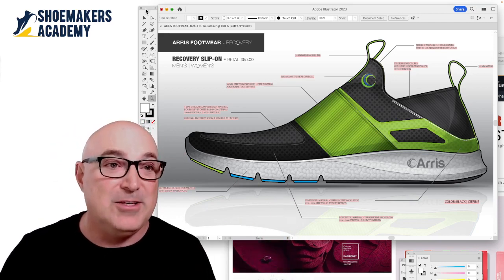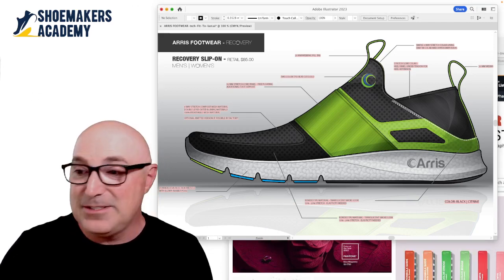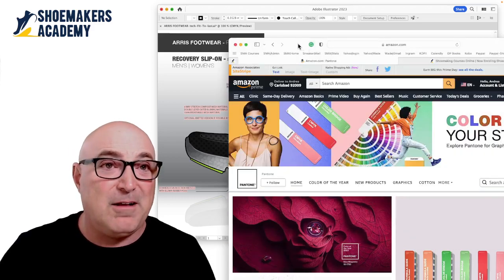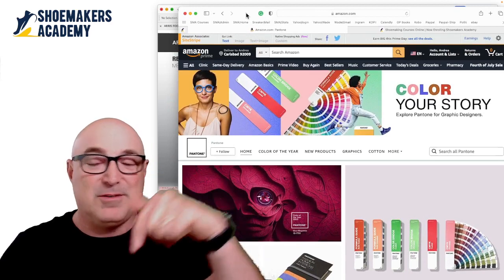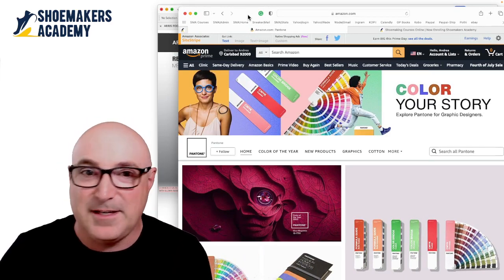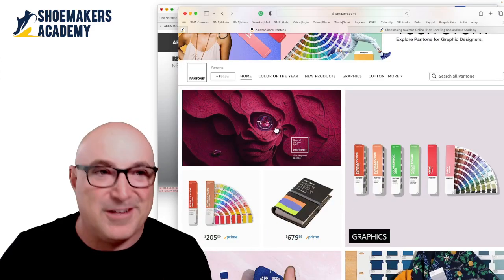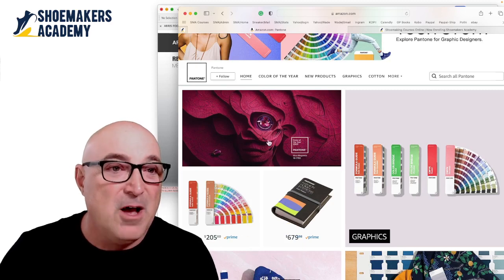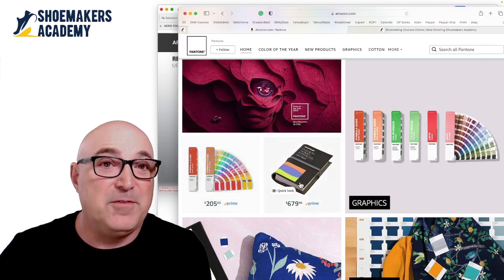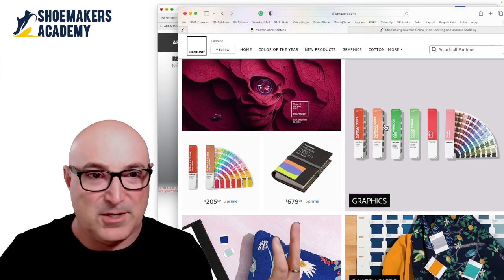Where do you get one? You can go to Pantone.com's website, or you can go on Amazon. I'll put a link below. Here's the Pantone subset on Amazon. They have their color of the year marketing thing — here's the book at $205, and this gets you the coated and uncoated book. If you look at their other offerings, they have tons of other books: metallic, pastel, earth tone, whatever.